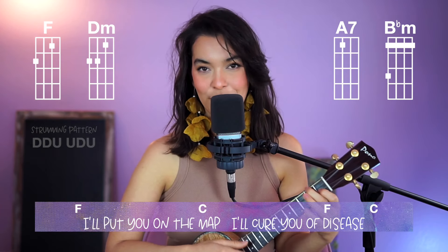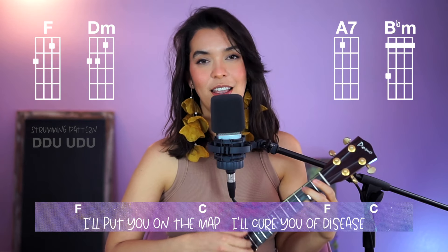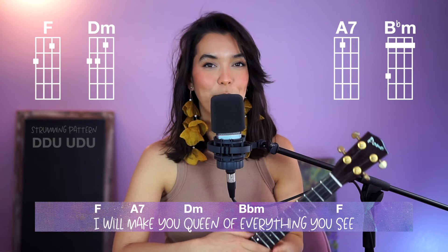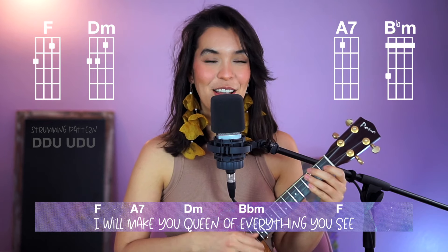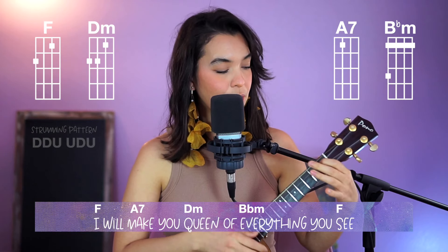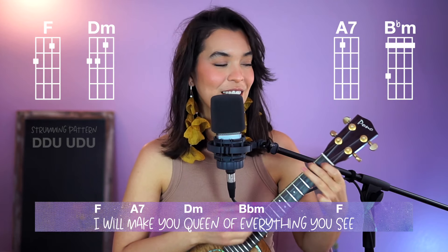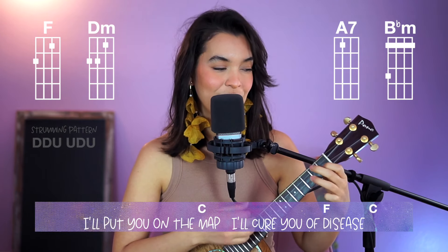After the B flat minor, you have F again twice, then C, then F, then C — and that's it. So let's try playing through here. Remember, you can cheat on the B flat minor. Here we go: "Be cute, queen, love — everything you see. I'll put you on the line, I'll kill you on the scene."